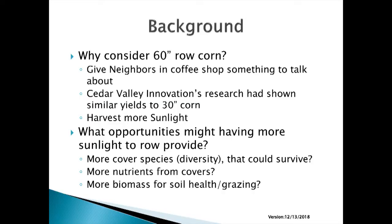If you can have a more diverse mix in there and get them to survive, you may have some legumes and other things where you can capture more nutrients — nitrogen or something. And having more sunlight means you get more biomass, either for soil health or grazing, whichever has the most interest for you.